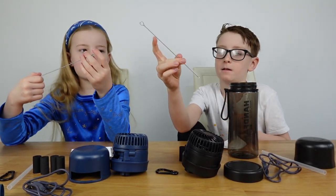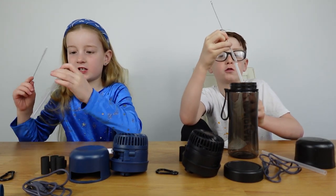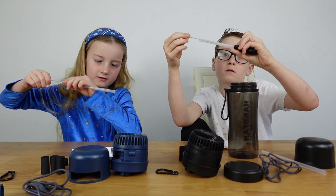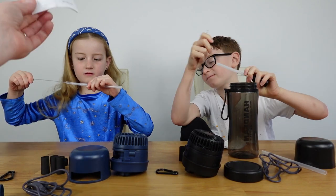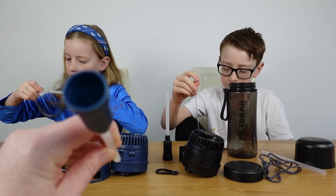It also comes with a brush to clean your straws - great, because it's good to keep bottles clean. And it comes with a nice instruction booklet and the straw with the filter chamber.